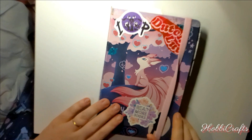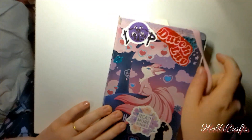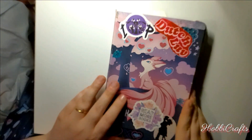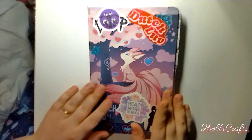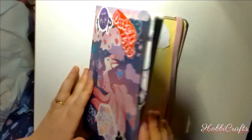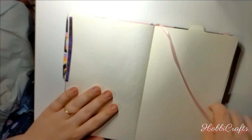Hello and welcome back to Hobby Crafts. It's been a while, hasn't it? I'm really sorry for being away for so long. So how about we sit down and draw a bit together and I'll catch you up.